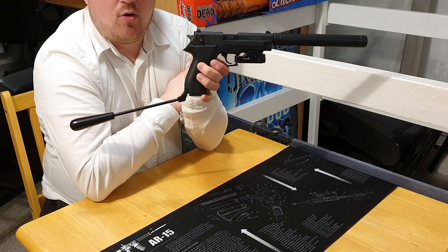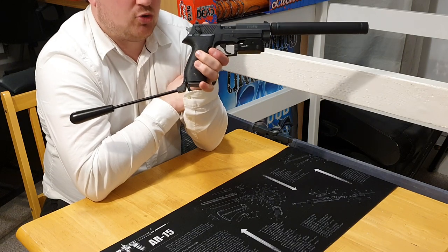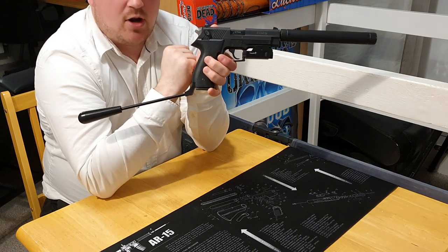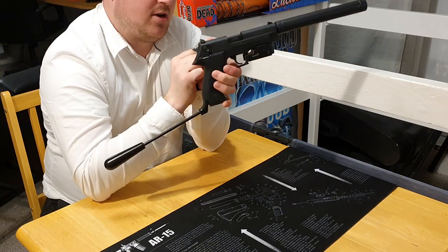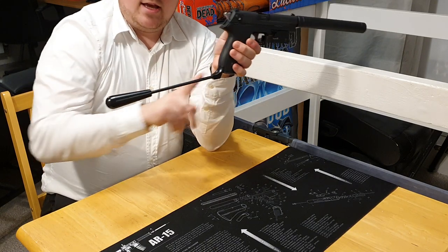No one is allowed to fire or handle a long barrel pistol who does not have it on their own certificate — so only the certificate holder can fire it. This means they're pretty inaccessible. It also means you can't try one before you buy one; you can't test out a friend's to see if you like it. The only time you'll be able to fire one of these is once you've got it on your certificate and gone out and purchased one, which isn't ideal, but that's what it is.